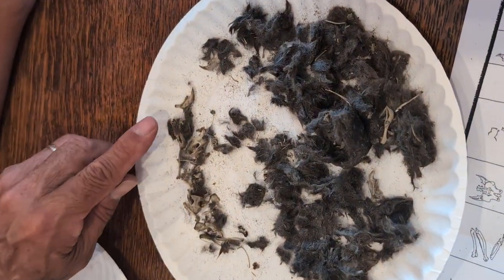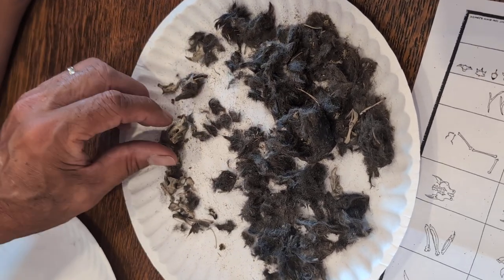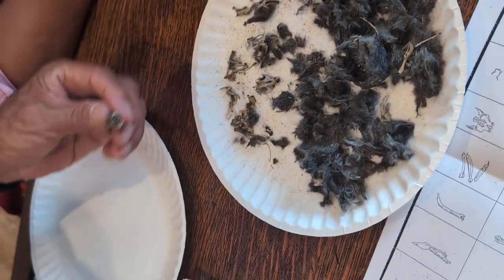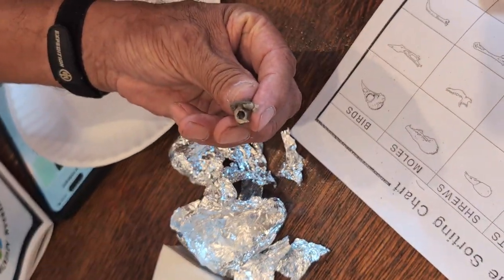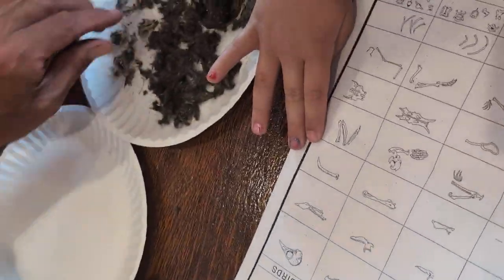So over here — one, two, holy smokes, three mice! That's the skull of one mouse right there, that's the skull of another mouse, and that's a skull of another mouse. Oh, what's this in here? That's just the backbone — that's called the foramen magnum, that's the opening where all of the nerves from the nervous system come out.